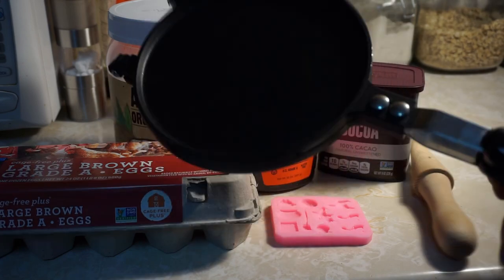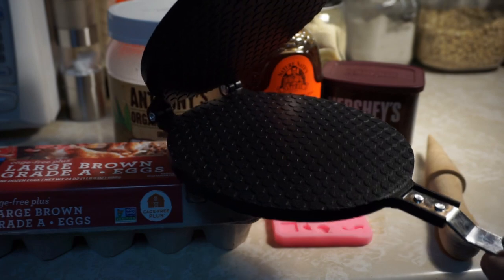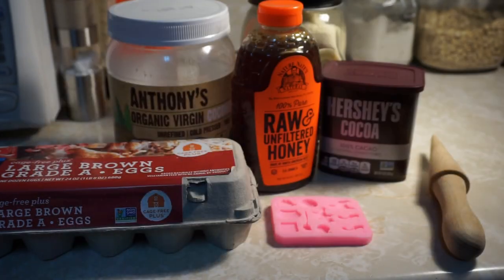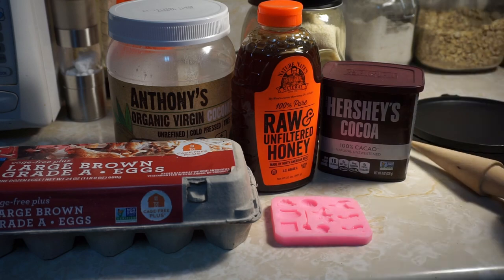For actually making the cones, you need two pieces of equipment: this is my waffle cone maker, and this is the cone shaper. You'll see how we use both of those.